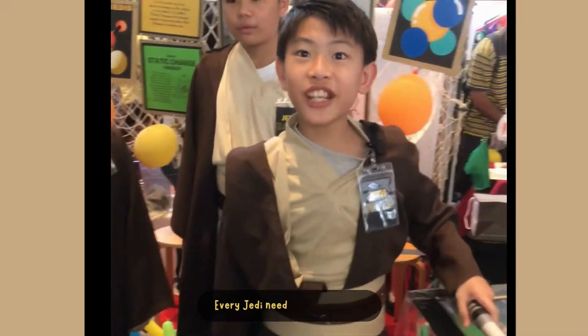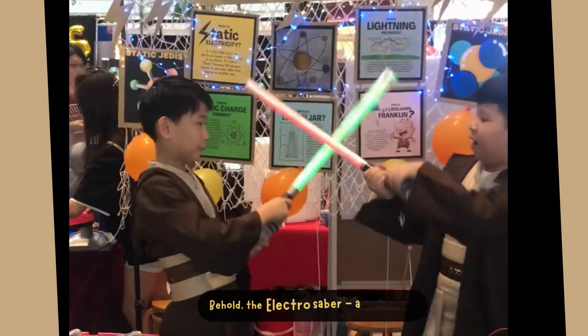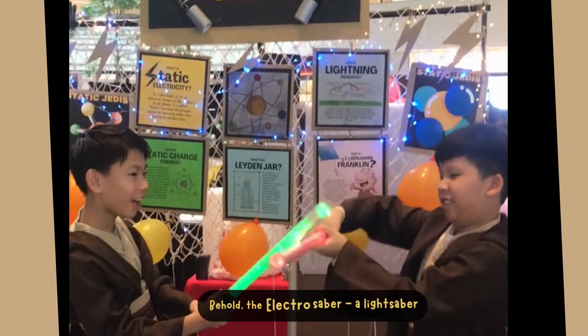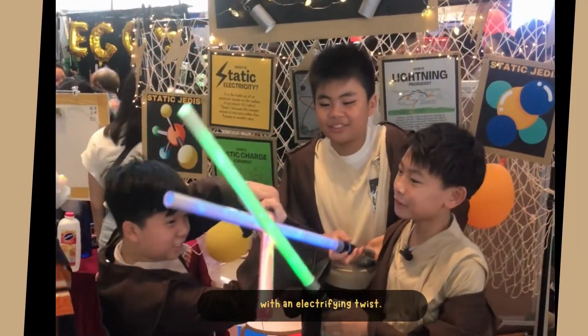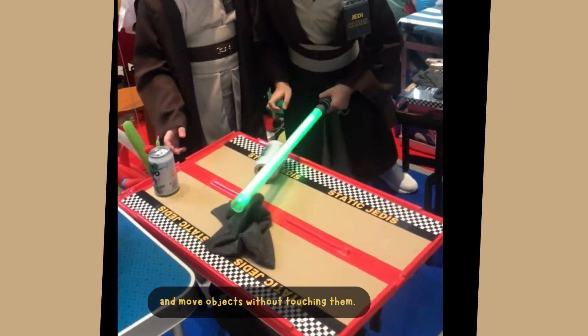Oh yeah, I can't see that! The lights have to move! Look! Electro! A light symbol! It's an electrified twist. You can harness the electric force and move objects without touching them.